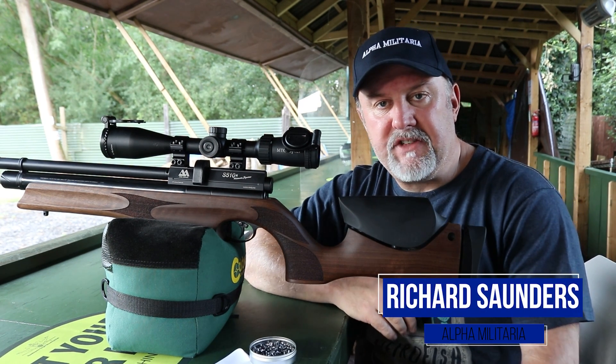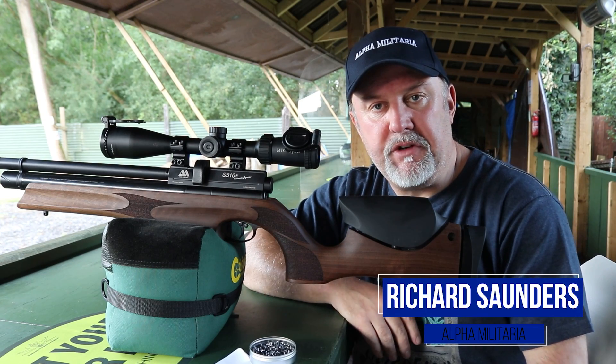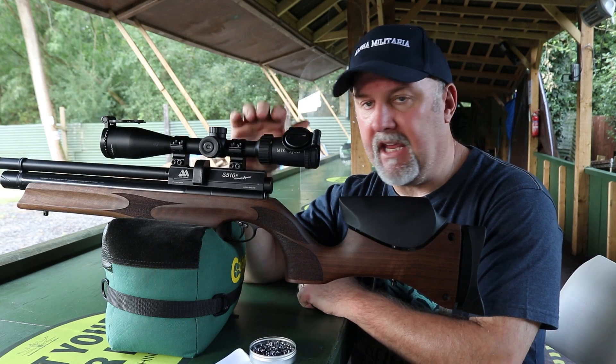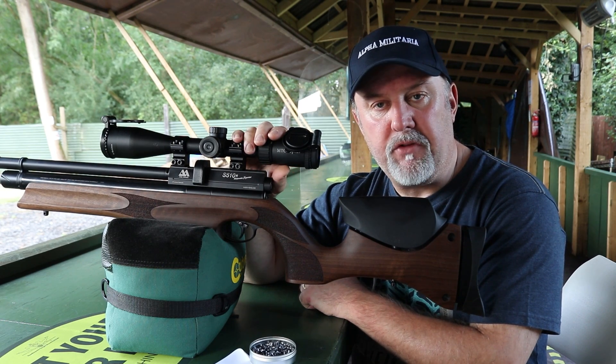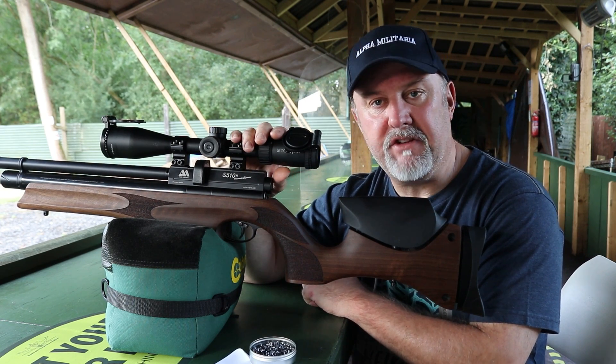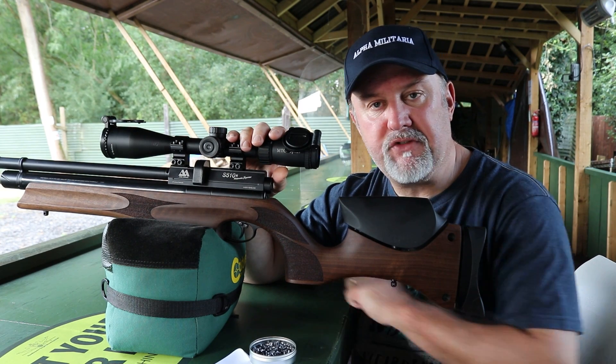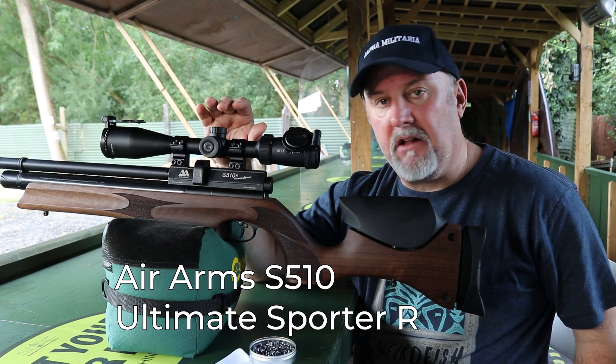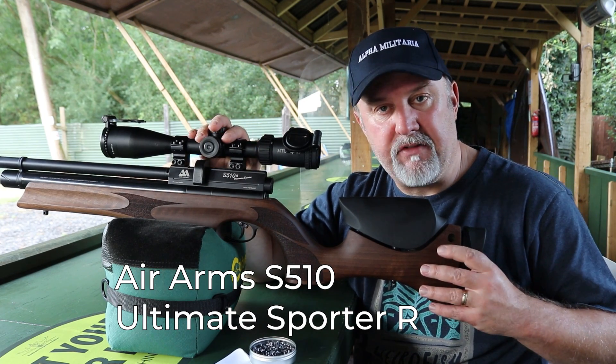Hi, this is Richard Saunders with Alpha Militaria TV. Thanks once again for tuning in to see what we're up to. I've got on the bench today a very well-known, hugely respected, and award-winning rifle. It comes from British company Air Arms and it is the Ultimate Sporter R, standing for regulated.